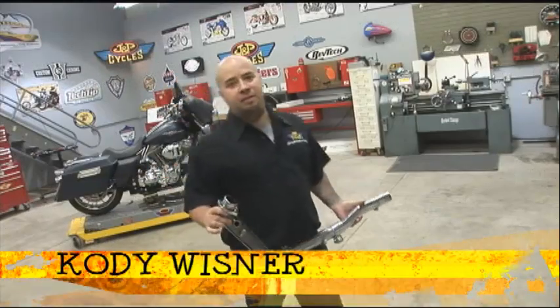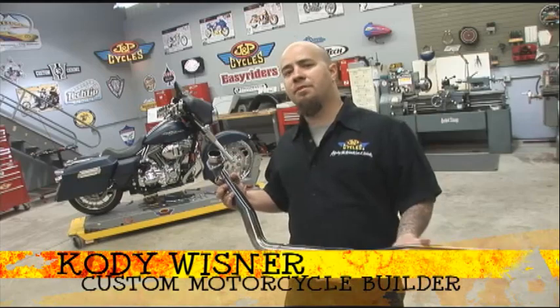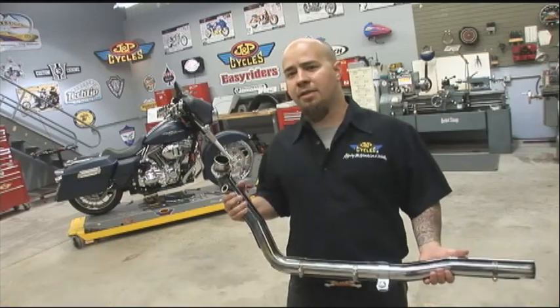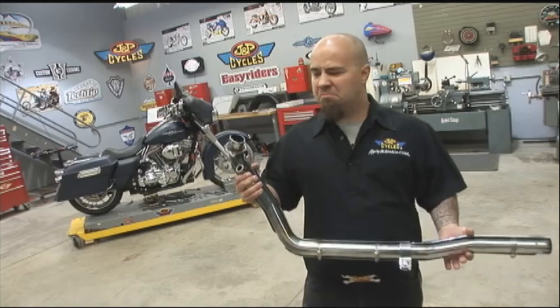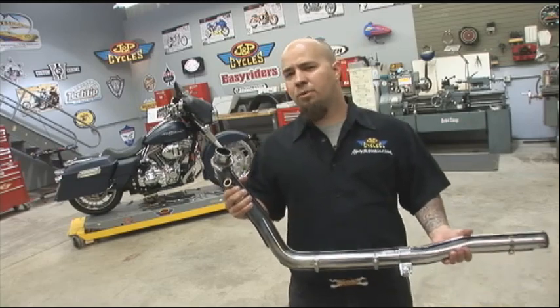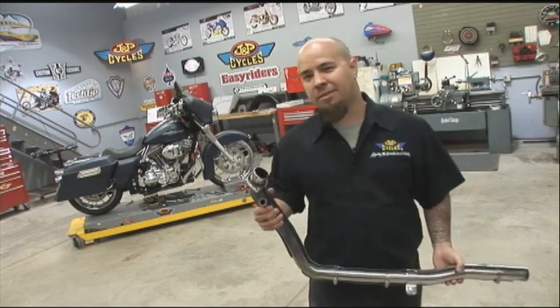Hello, welcome to JPTV. I'm Cody Wisner, JMP Cycles Custom Motorcycle Builder. What we're going to be doing today is taking this slightly modified 2008 Street Glide and turning it into a little bit more of a custom machine. We're going to be changing the look of it a little bit and really trying to dress it up for today's marketplace. Let's get this thing started.